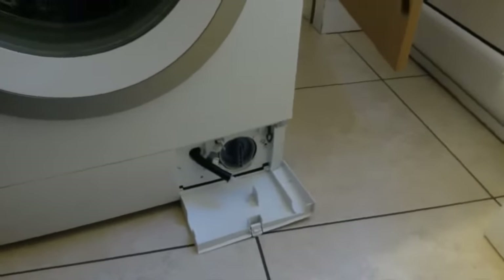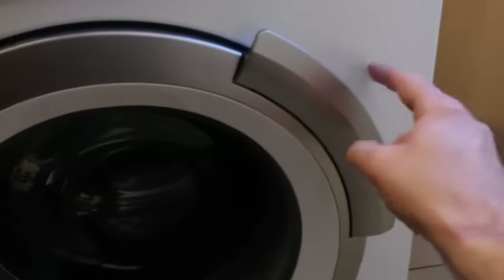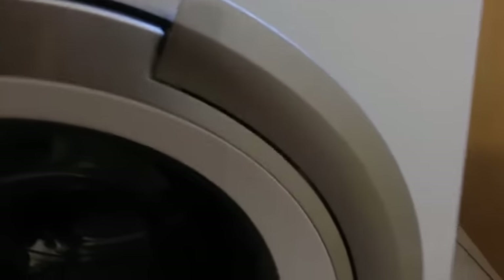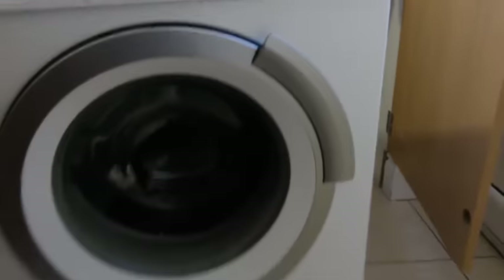But if that's not your problem and the machine's empty — no water in it — and it still won't open, it may be a problem with the interlock door switch, which is behind this panel here. Conveniently, Siemens have also put this little plastic manual interlock release. All you have to do is pull down on this lever and at the same time open the door handle, and that should pop the door open. It's a kind of manual override on the interlock.